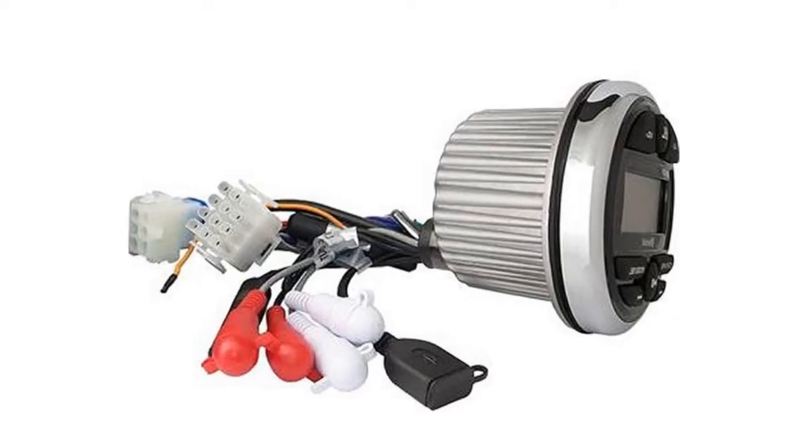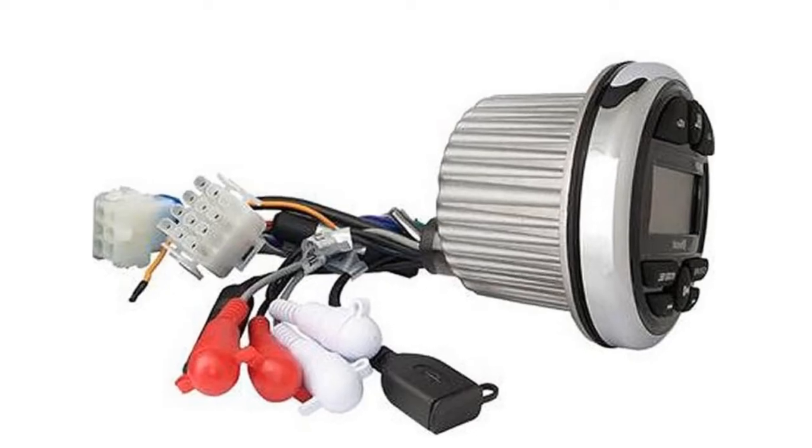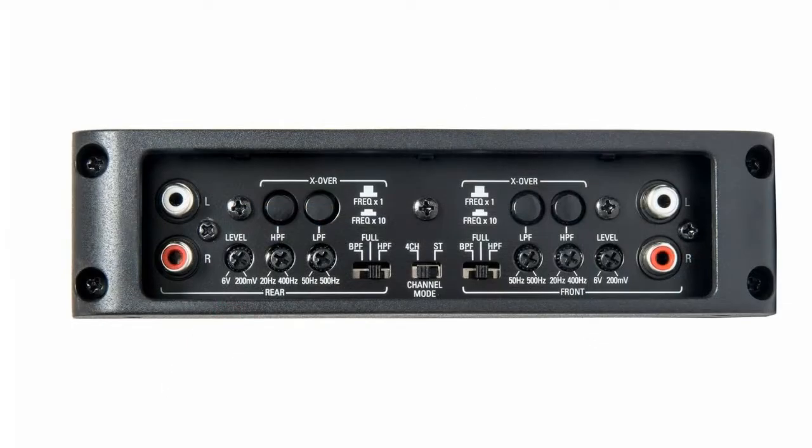But what if your stereo has fewer outputs than the amp has inputs? Many amplifiers will have an input mode switch. Say your stereo only has one pair of outputs but you want to connect to a four channel amp with four inputs. Connect your one RCA cable to channels one and two on the amp, then switch the input mode on the amp to two channel. The audio signal input from channels one and two will then be equally distributed to channels three and four as well.